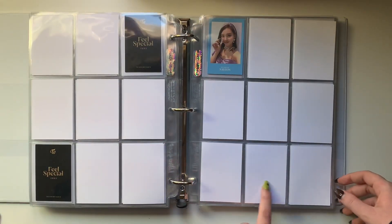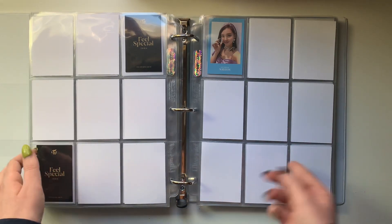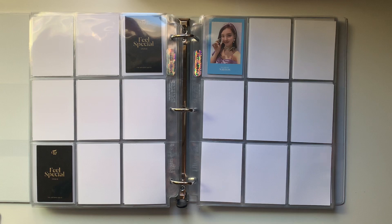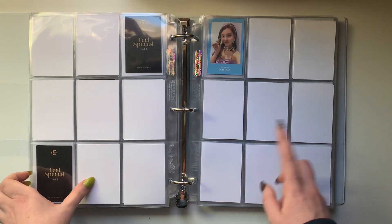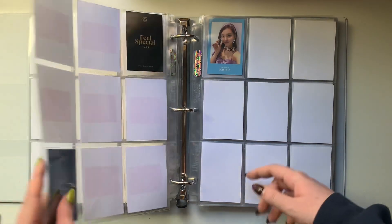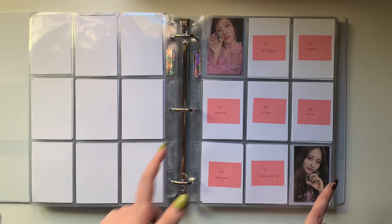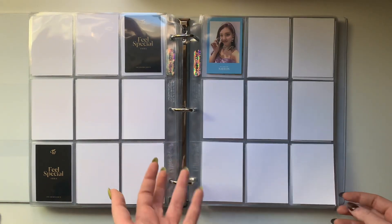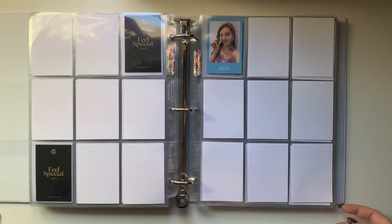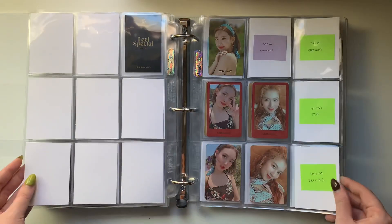I am picking up a second OT9 set for Feel Special as well because I don't want to double-side the gold card anymore. So I'm picking up the one that everyone collects - the Polaroid one with the different colors. That was the one I was going to originally collect actually, but I was like, no, it's going to be hard because everyone collects it. Let me pick another one that I like a lot, but I just couldn't resist it.